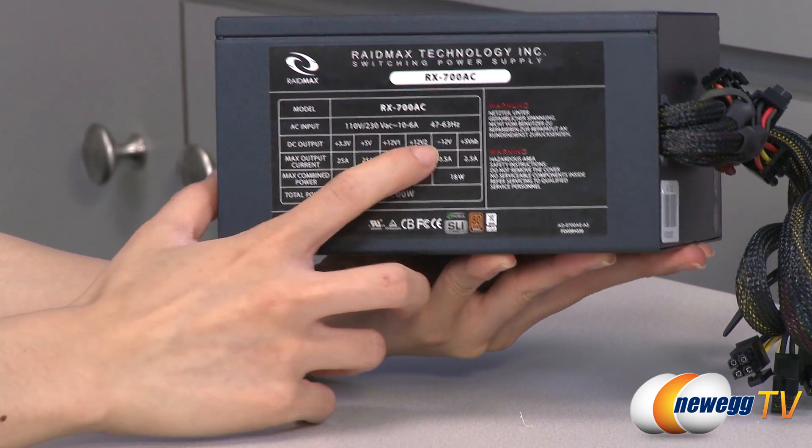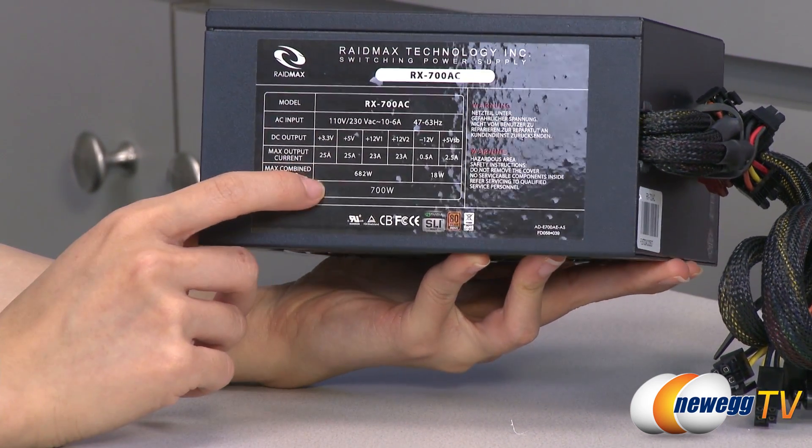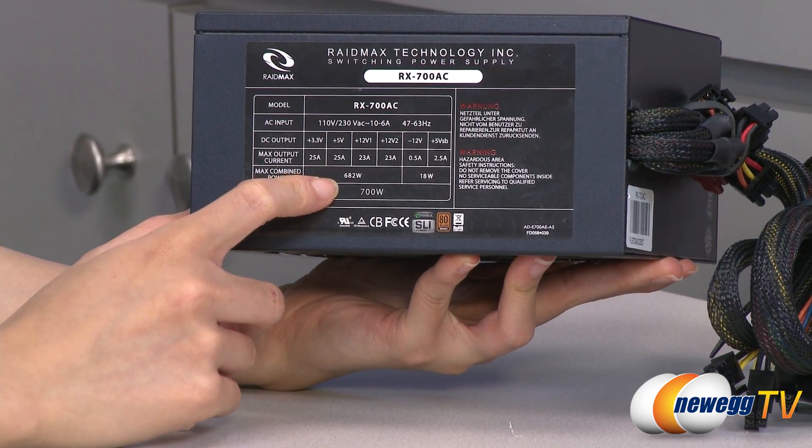On this side we do have your power chart. It has two 12 volt rails with 23 amps on each rail and you get 282 total watts on the 12 volt rails.